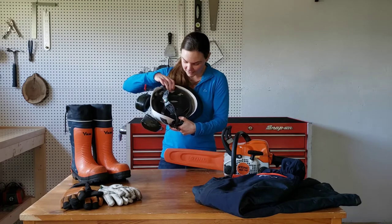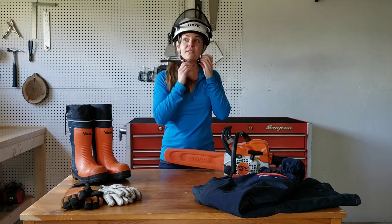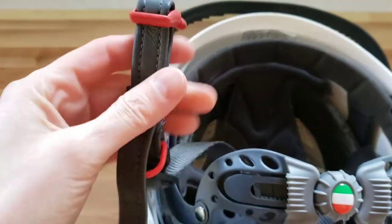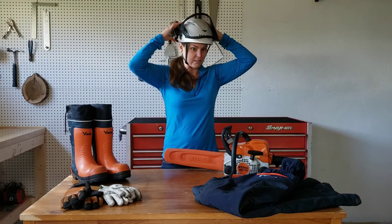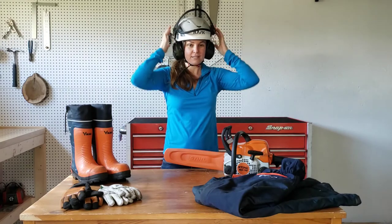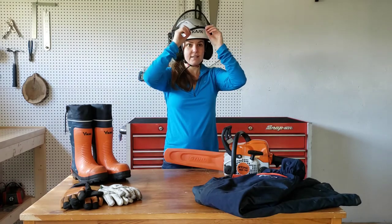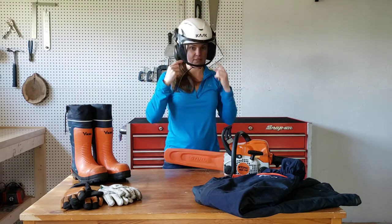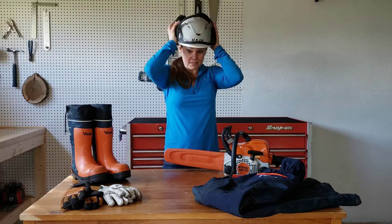The chin strap is one of the more comfortable ones I've had — nothing sharp or scratchy and very easy to adjust. Once the earmuffs are down and snapped in, it holds steady, so there really isn't a problem with the slightly too-big sizing. You can see the visor comes all the way down to my chin, which stops sawdust from flying up under the visor as well. So very happy with this helmet — 10/10 would recommend.